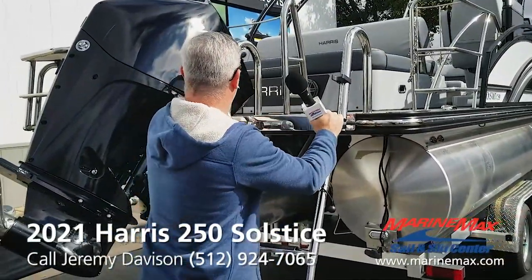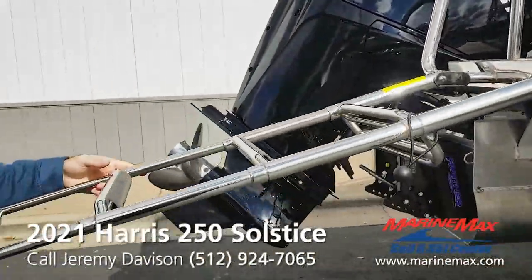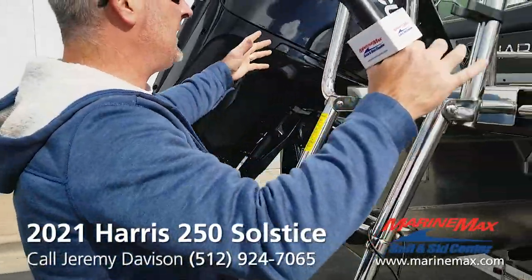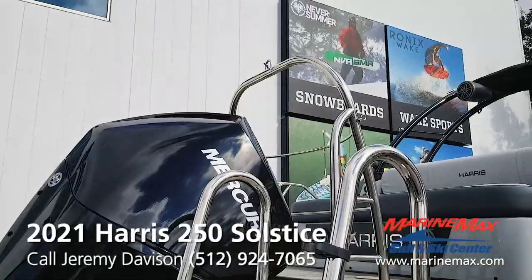A lot of the competitors, the handle comes in and matches up with the width of the ladder. This one expands out to give you a lot of room. You got a ski tow bar rated to tow up to 500 pounds.